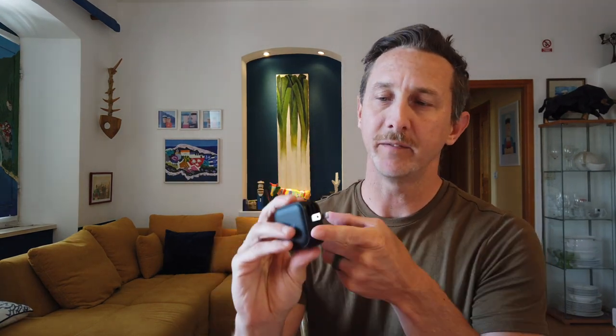It has an American port built in that flips out of the way, so I use this when I'm back home in the States. It comes with three different adapters so you can use the adapter for the destination you're going to. This is everything you need to charge all of your devices in a really small footprint.